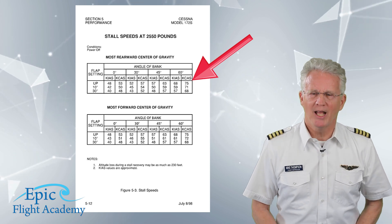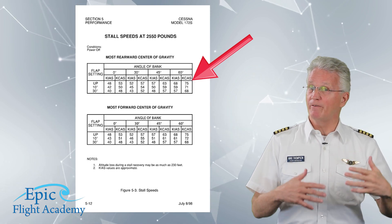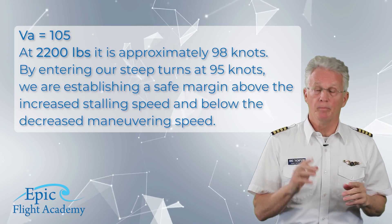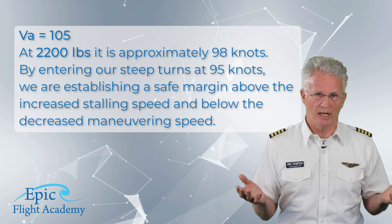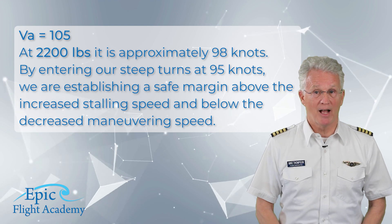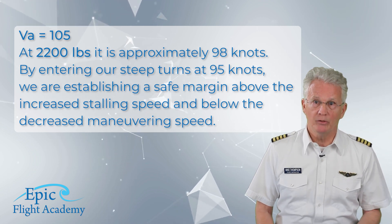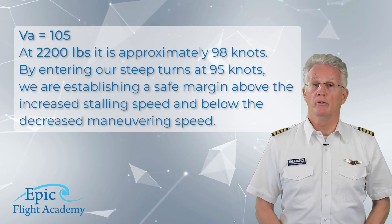Next, think about your VA speed as you practice this maneuver. At gross weight our VA is 105, but at 2,200 pounds it is approximately 98 knots. By entering our steep turn at 95 knots we are establishing a safe margin above the increased stalling speed and below the decreased maneuvering speed.